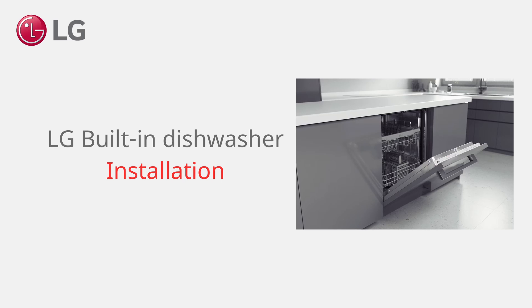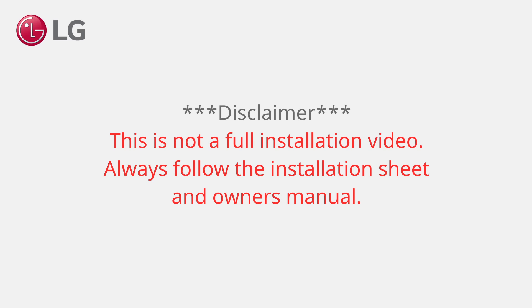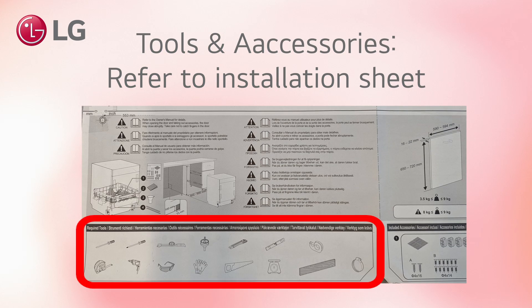How to install an LG built-in dishwasher. Note that this is not a full installation video. Always follow the installation sheet and owner's manual. For the required set of tools and accessories, please consult the installation sheet.